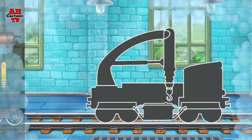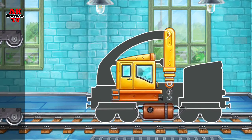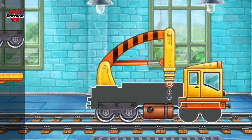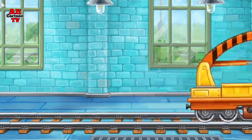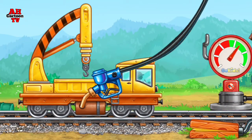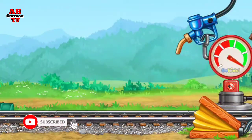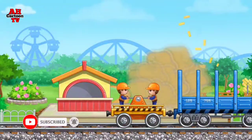We need to assemble the crane with cargo bed. That's all. And now we need to fuel the crane with cargo. Pump. Keep up the good work. Let's build a station building for the children's train ride.